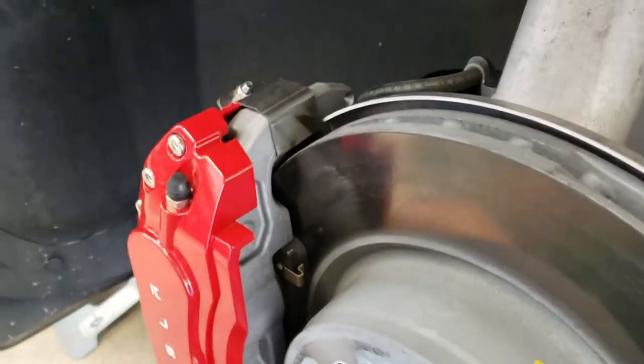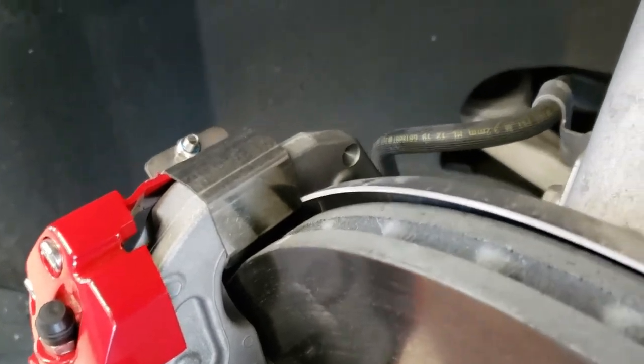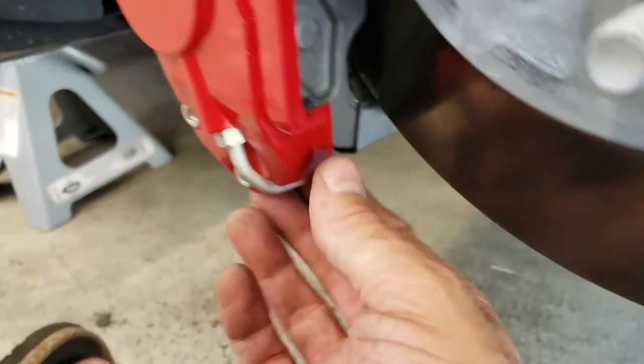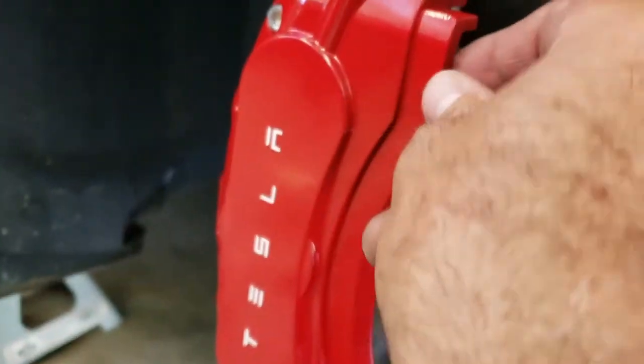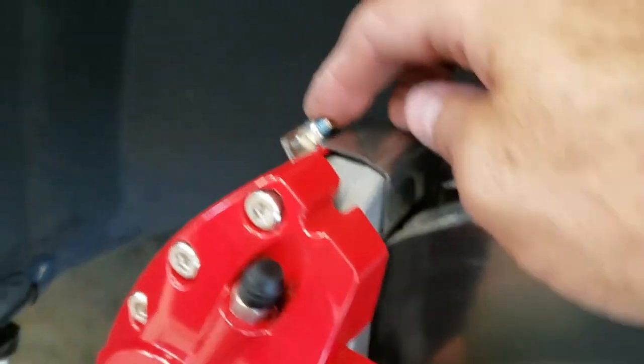I'm going to put the last caliper cover on now. There's the last one — this is a good shot of how the clip works. That's how it clips on over the caliper. It fits really nice and tight. There's the bottom clip as well, and that's what holds it on — nice and strong. There's Loctite on the screw.